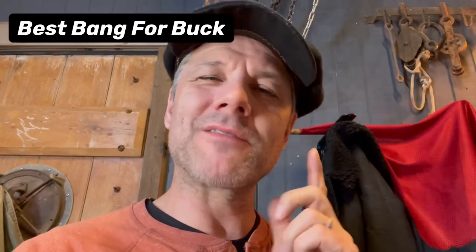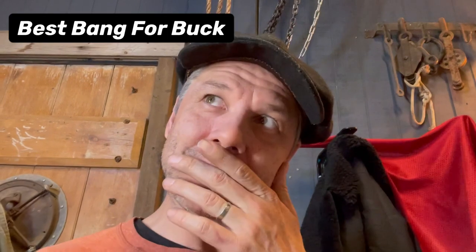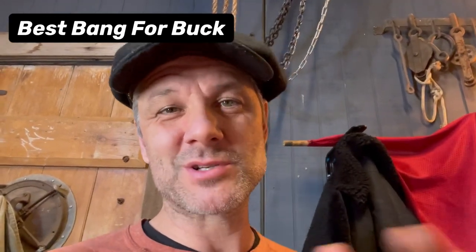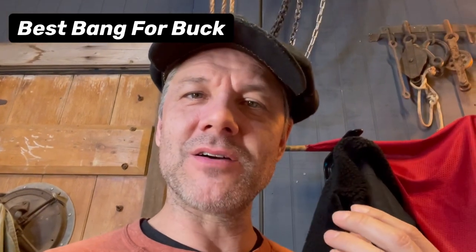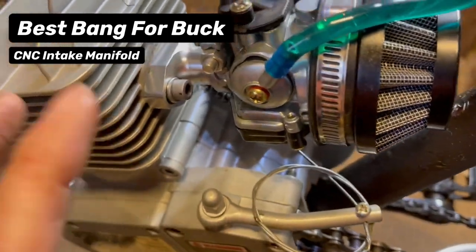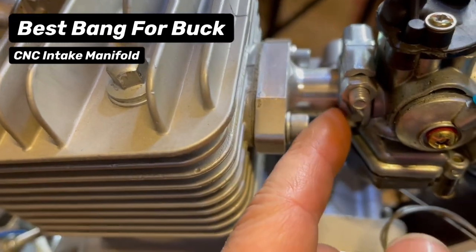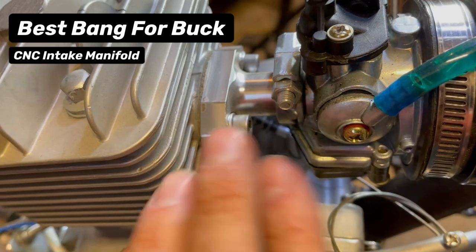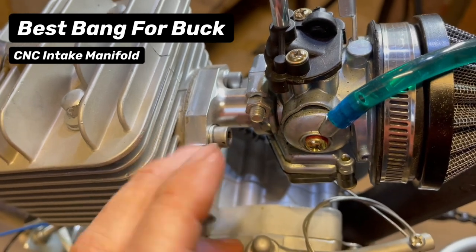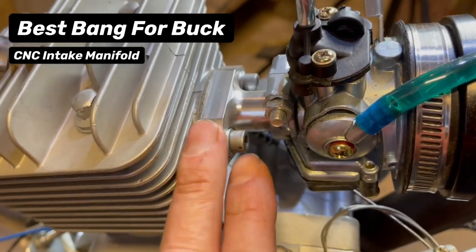Next up is the best bang for your buck category. This one had me thinking quite a bit — what are the parts where I went, wow, so worth the money? There are ones that really stand out. The first one is this little CNC intake. These short stubby guys help fit engines against the frame of bikes like the F-Zero. This little intake has a gasket and a little O-ring on it, so they're just awesome. It prevents air leaks, it's solid, it's relatively inexpensive, and totally worth it. Aluminum intake — definitely a best bang for your buck.